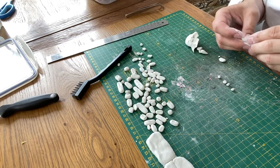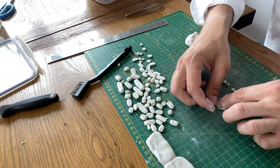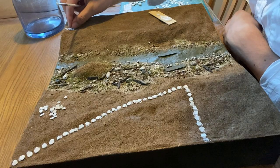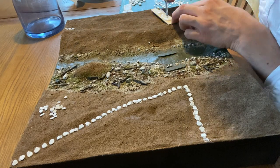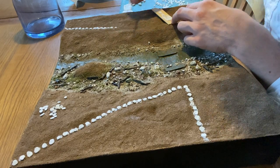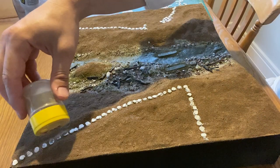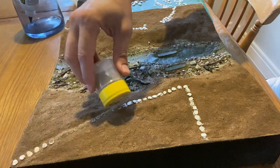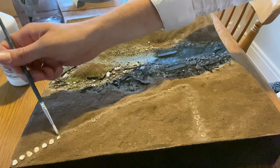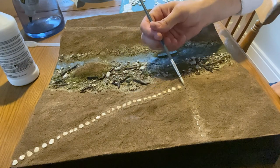Next I need to create a large number of stepping stones leading up to the bridge, so I make small balls of clay and then flatten them with my nail. Scenic glue is used to attach them to the diorama. To blend the stones in I sprinkle some earth texture over the top. Using a soft brush I remove the earth from the stones before another application of watered down washing up liquid and then scenic cement.